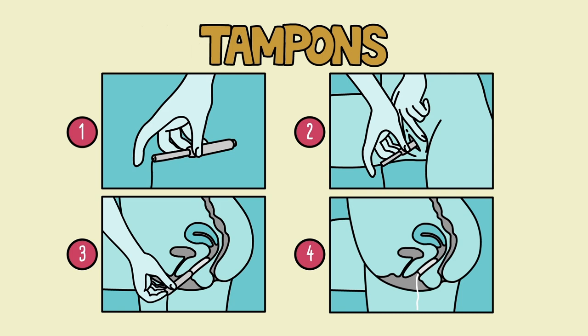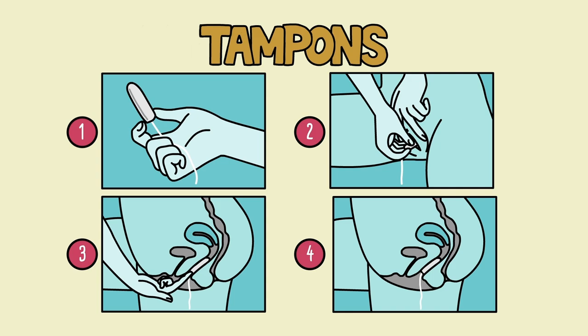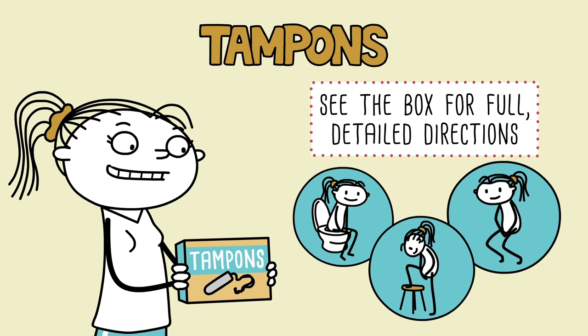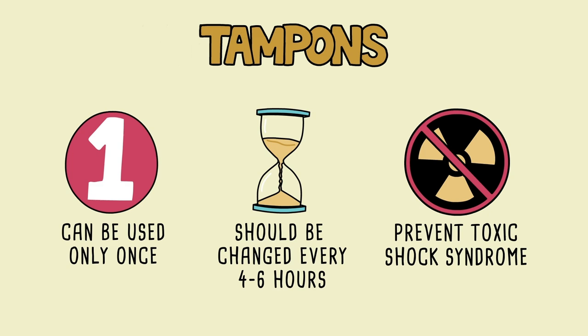To use a tampon without an applicator, fold the base between your index finger and thumb, insert it into the vagina, and push it inside gently with your finger. Remove your finger, leaving the string hanging out so you can pull it out later. See the product box for full detailed directions. Each tampon can be used only once and should be changed every four to six hours to prevent leakage and toxic shock syndrome, a rare but serious infection. Make sure to dispose of it correctly when you're done.